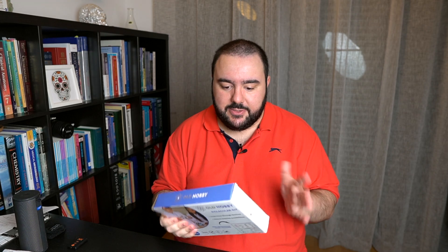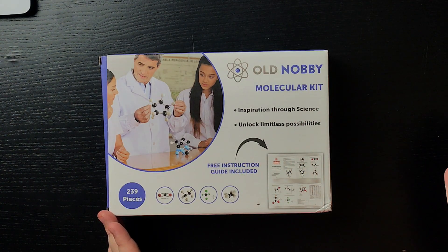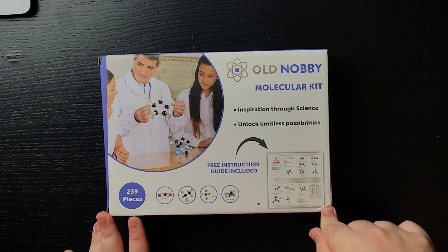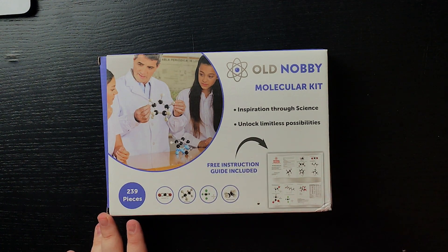I wanted to actually do it with you guys here on a video where I get to explore this kit with you. The first thing I see on this kit is that it's an inspiration through science — science always inspires me. One of the things we see here is that it has 239 pieces, which is good. I remember using really crappy molecular kits in organic chemistry that were easily breakable.